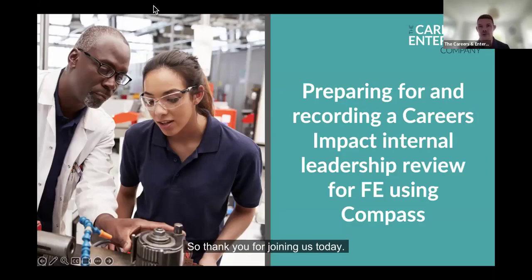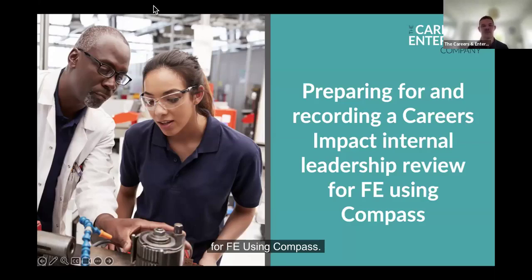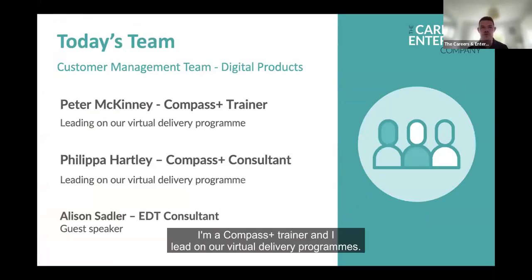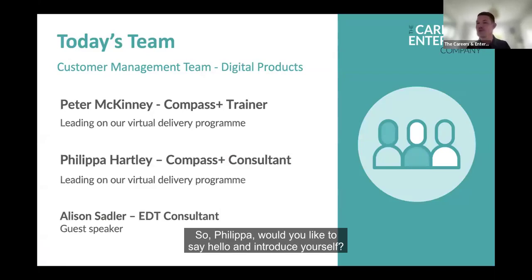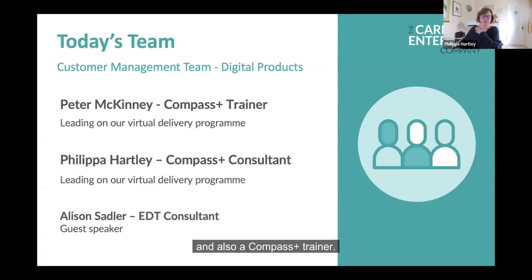Thank you for joining us today. Welcome to our webinar on preparing for and recording a careers impact internal leadership review for FE using Compass. Today we have myself, Peter. I'm a Compass Plus trainer and I lead on our virtual delivery programs. Joining me as well, we have Philippa. I'm the Education Development Consultant with the Education Team for the CEC and also a Compass Plus trainer.